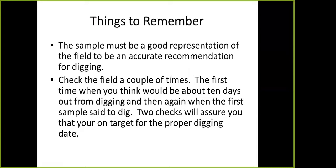A few things to remember: a sample must be a good representation of the field to be an accurate recommendation for digging. Also look at it a couple of times — it's hard to get it exact from just one sample. Take the first sample when you think you're about ten days out from digging, then pull another sample whenever your first sample said to dig. Those two checks will give you a better target for the proper digging date and ensure you get top dollar for your crop, since peanuts are sold by the ton on grade point average — with four to five dollars a point, it really adds up to a lot of money per acre.